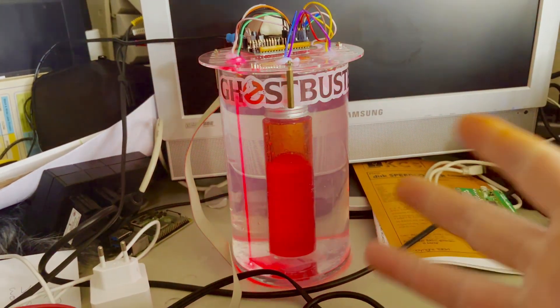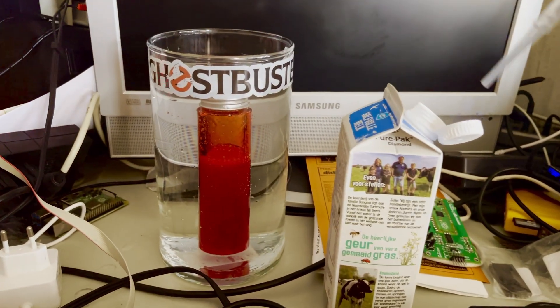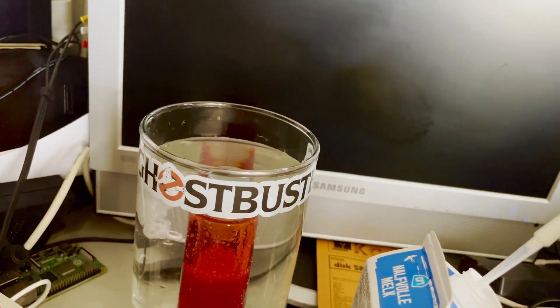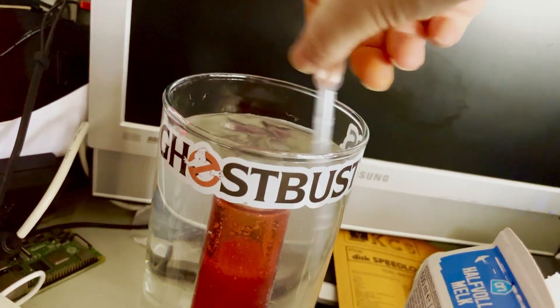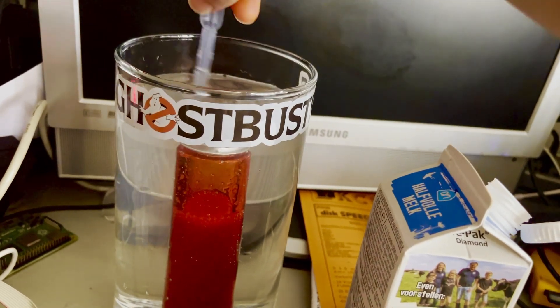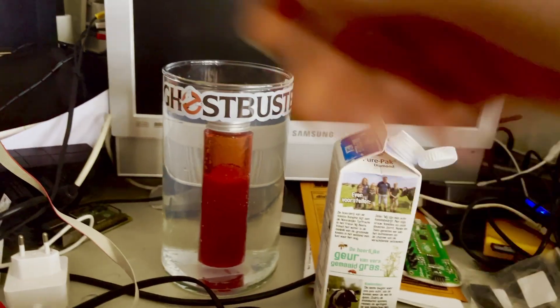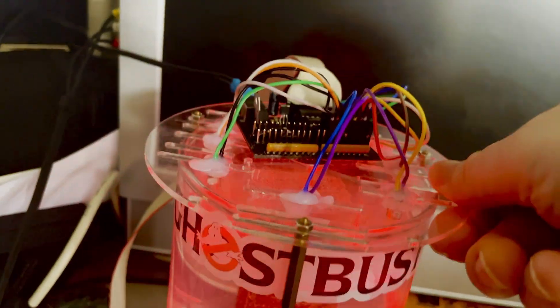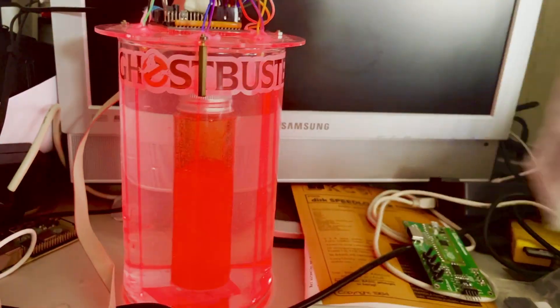How do we actually draw these lines in the fluid? We use a scattering agent, and the scattering agent is milk - cow milk. We literally only need a couple of drops because you don't want the fluid to go opaque. We just stir it in there. You need to change this out every now and then because it will go a bit smelly, but look at that - we got lines being drawn just because we added some milk.